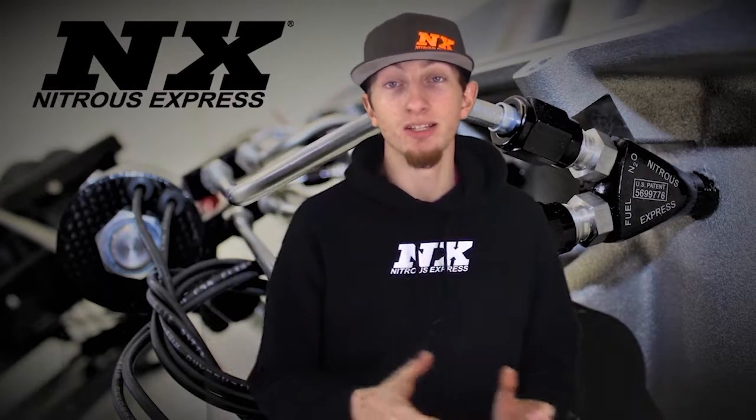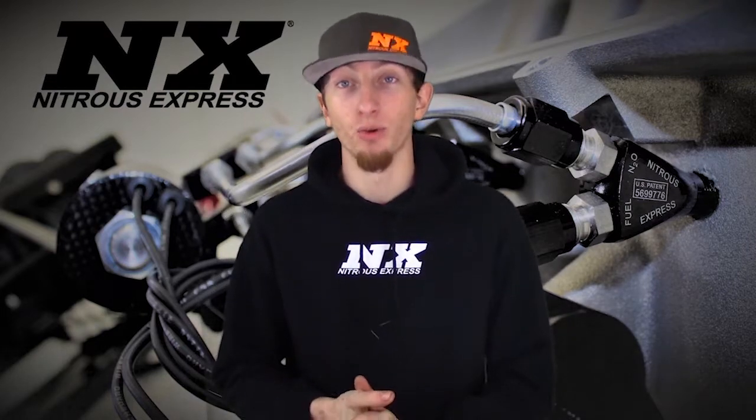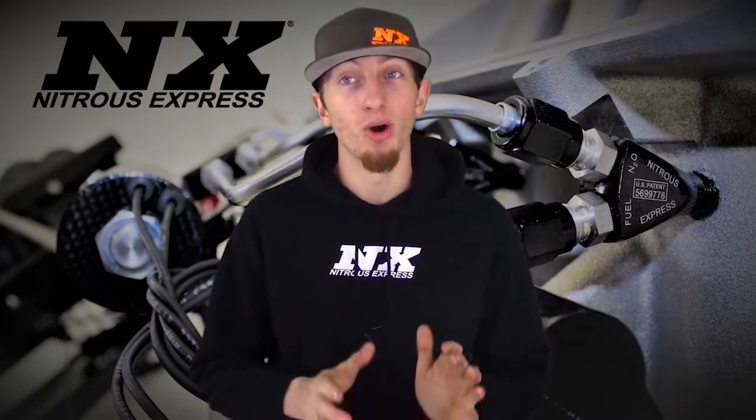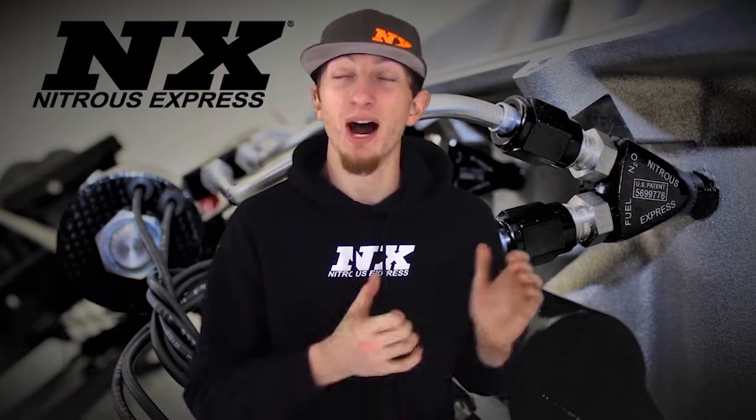These kits are offered in different varieties according to bottle size. Today we'll be checking out part number 15941. Nitrous Express Fully Automatic Bottle Heaters are pressure controlled so you are always at the proper nitrous pressure. The heating element itself has temperatures above 300 degrees and can take a bottle from ice cold to operating temperatures in just minutes.